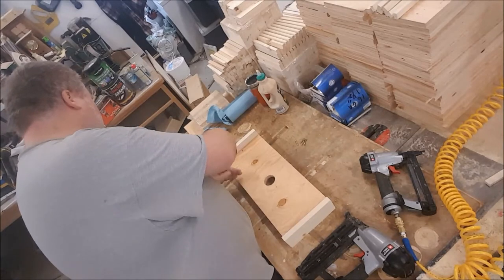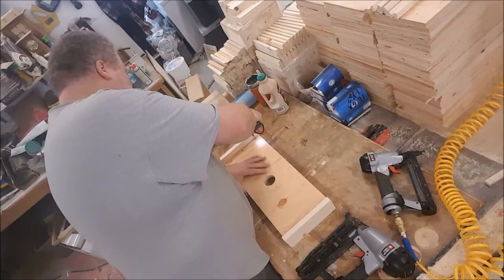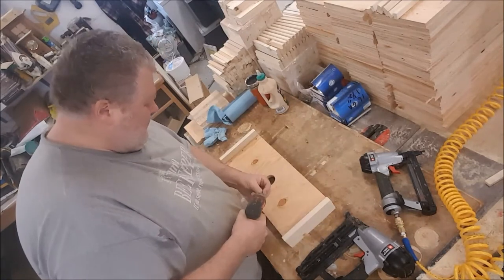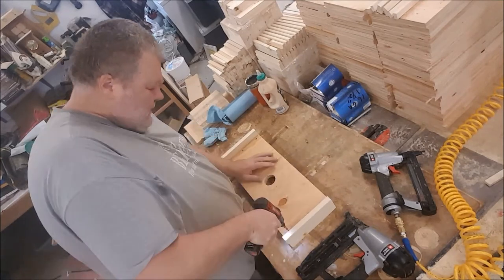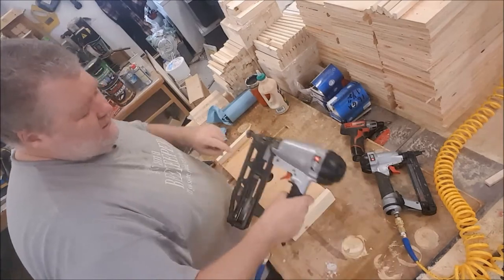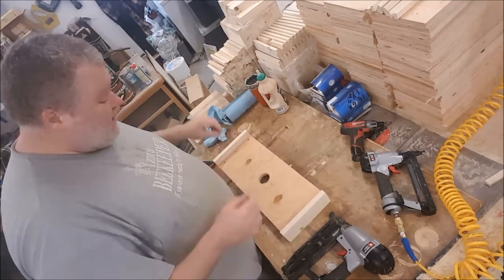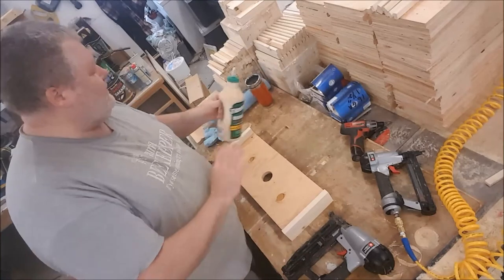Because we have three-quarter-inch plywood and an inch-and-a-half cleat, we've got space to spare for the screws. By the way, these little nails are 16-gauge, inch-and-a-half — so three-quarters plus three-quarters — about that long. The nails are really there to clamp everything until the glue sets.